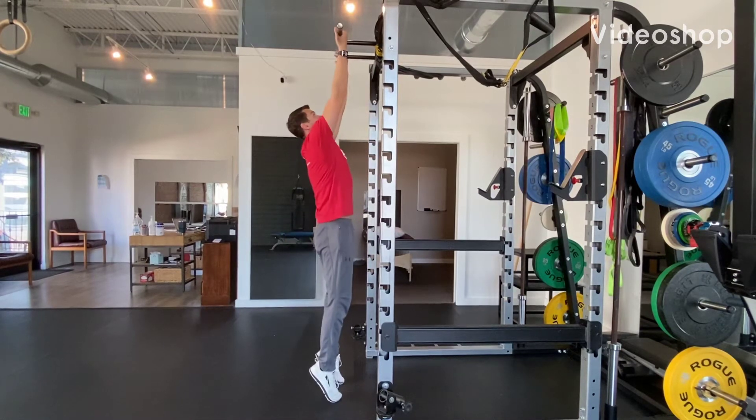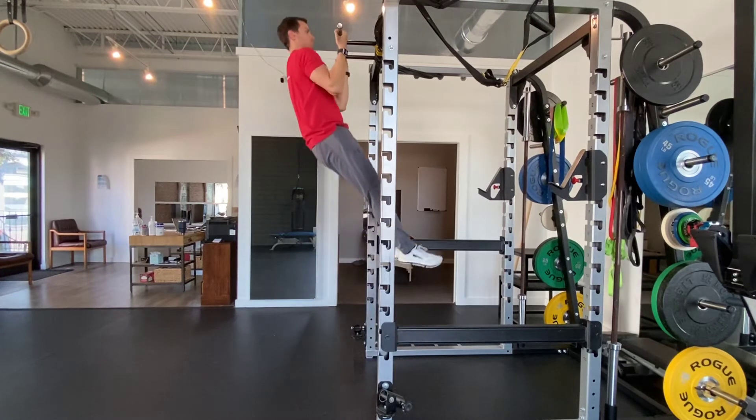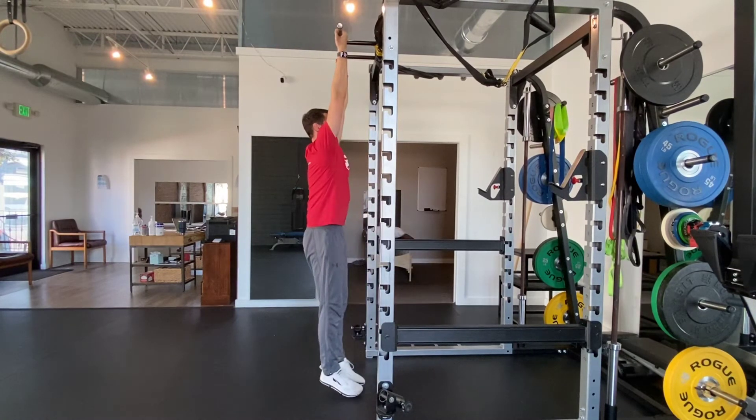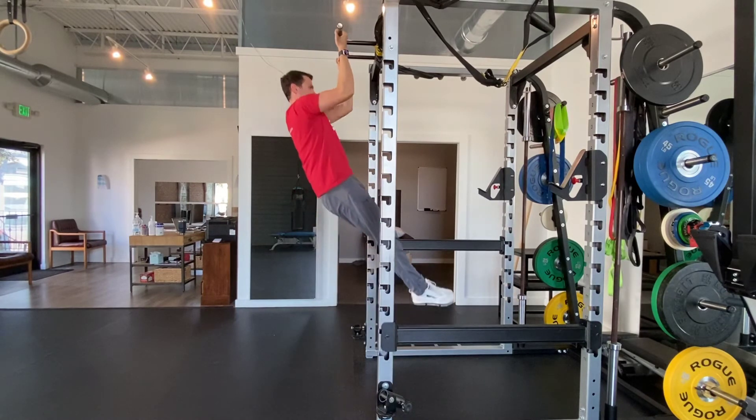Begin hanging from a bar with your hands pointed backwards. Flex your lumbar spine by bringing your pelvis or ribcage down and together, and pull yourself up, bringing your elbows down to your sides. You should feel the muscles on the sides of your ribcage contract as well as your abs.